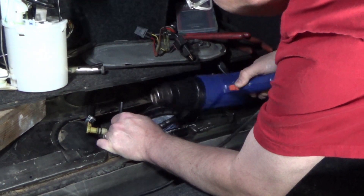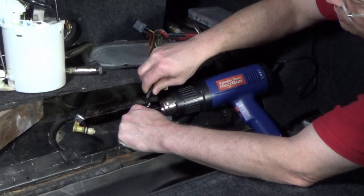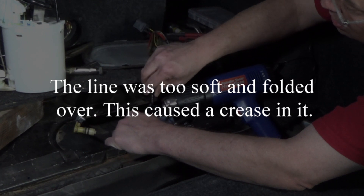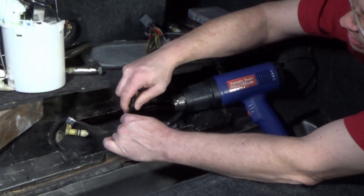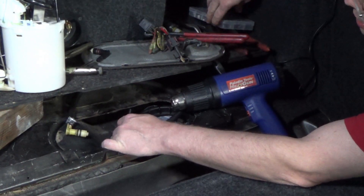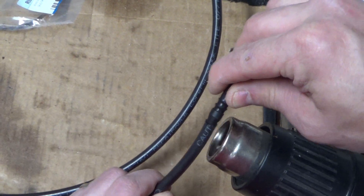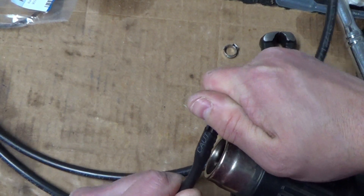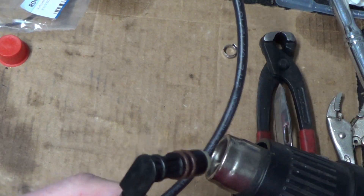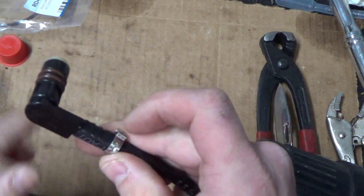I'm definitely gonna run out of line now. That's how it should go on — like that. And then as it cools, don't take it off while it cools; it'll shrink around it. But to help keep it from coming off, we'll use a clamp.